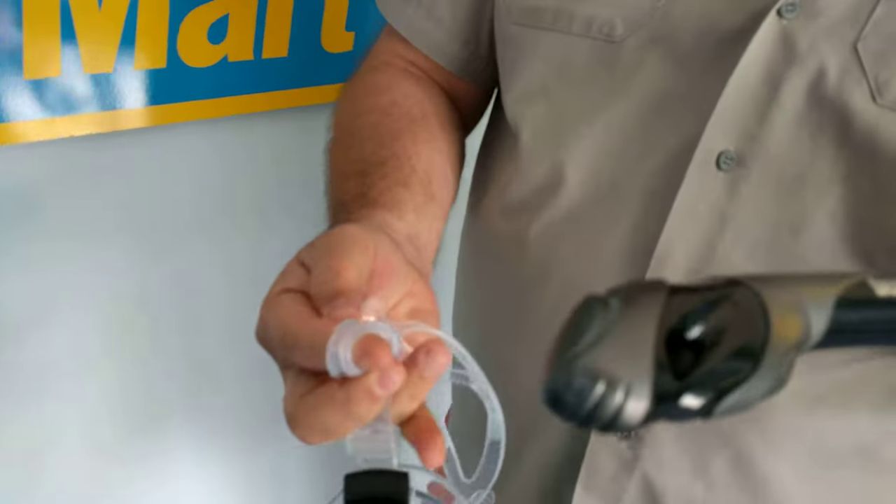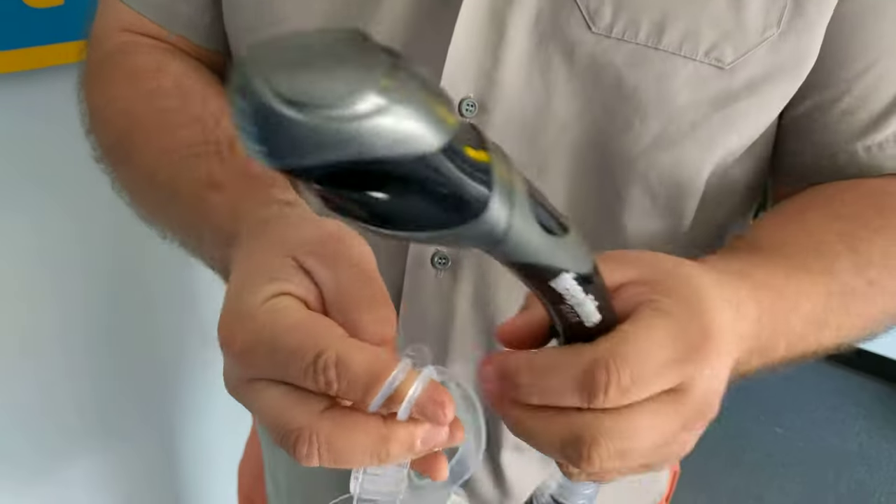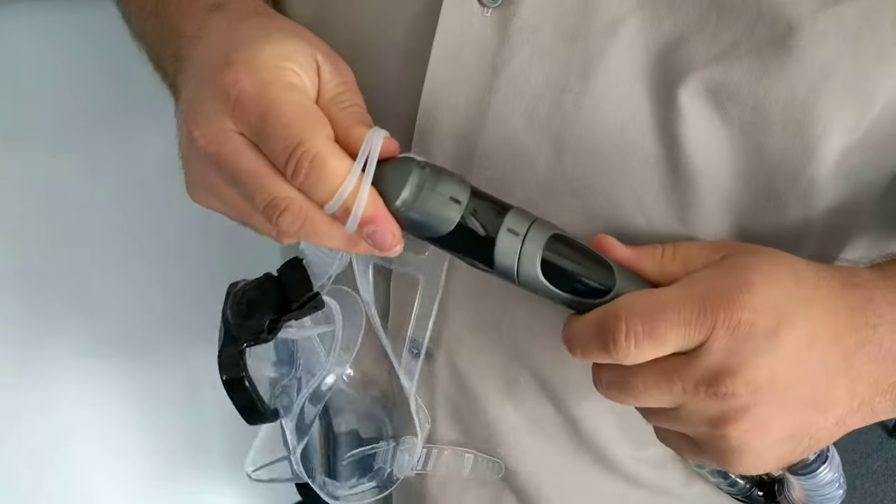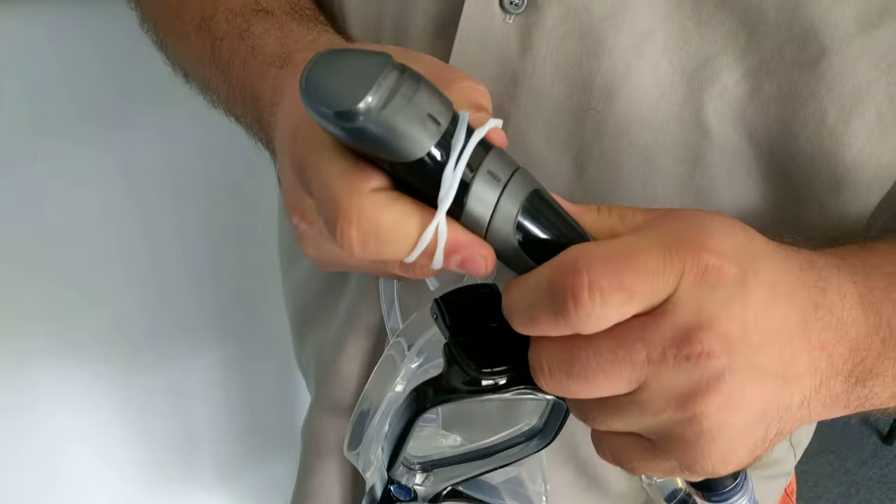Then you take the tip of your snorkel and simply stretch open those two openings to get it around the snorkel. Slide it down to where you need it to be.